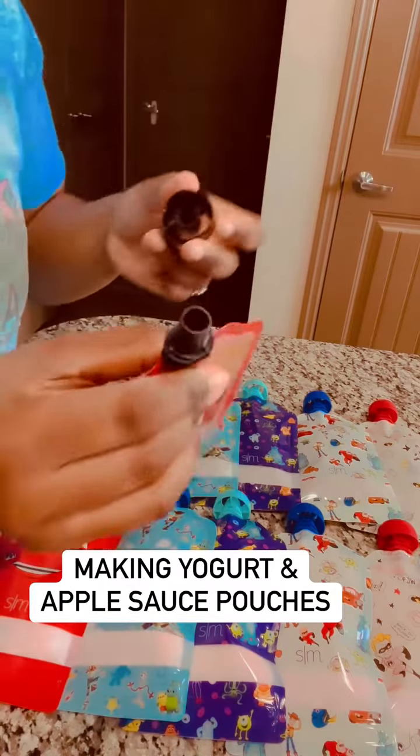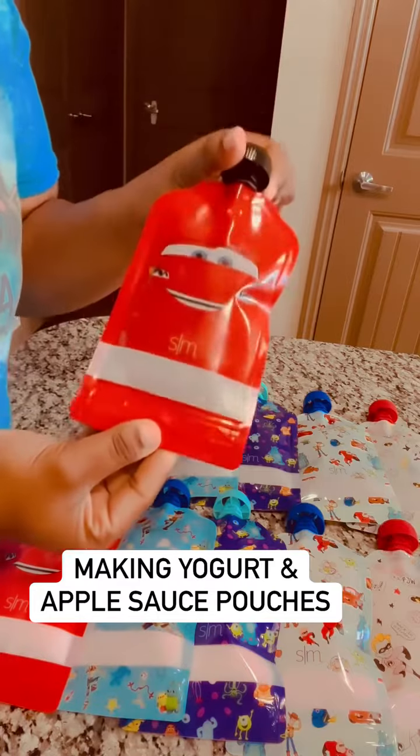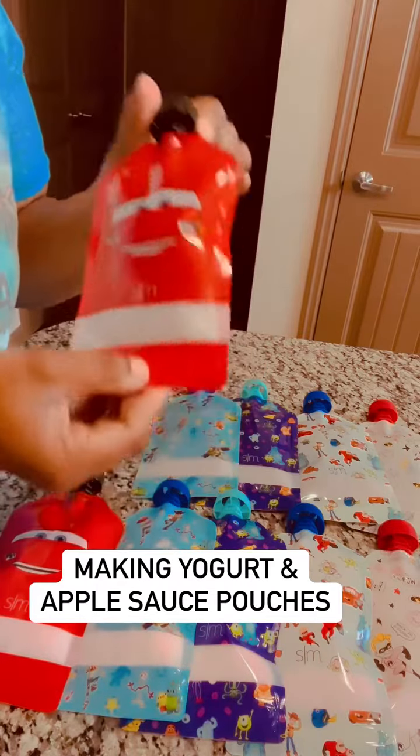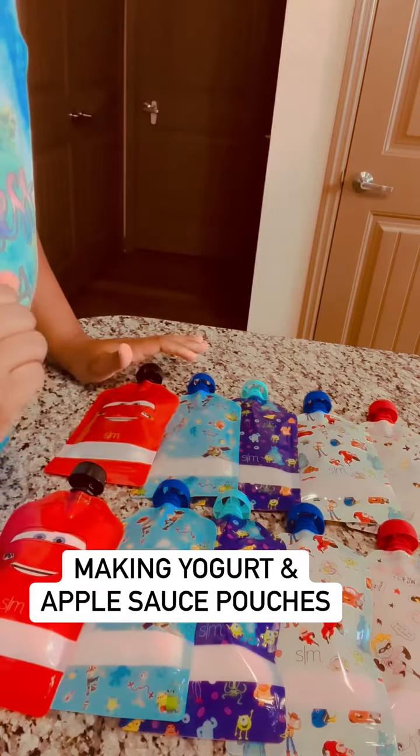They open up the same way and you just eat it the same way. They're easy to clean, so I can just keep reusing them. And I will buy him some more designs.